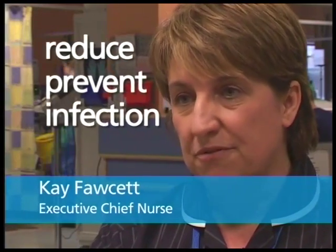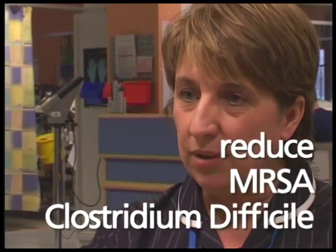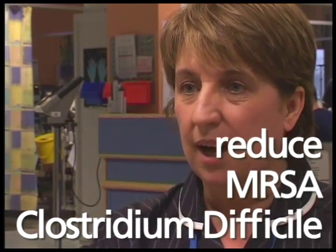One of our top priorities at University Hospital Birmingham is to reduce and prevent the spread of infection. Our staff take this very seriously. Our aim is to reduce MRSA, Clostridium difficile and other infections, and we need our patients and visitors to help us.